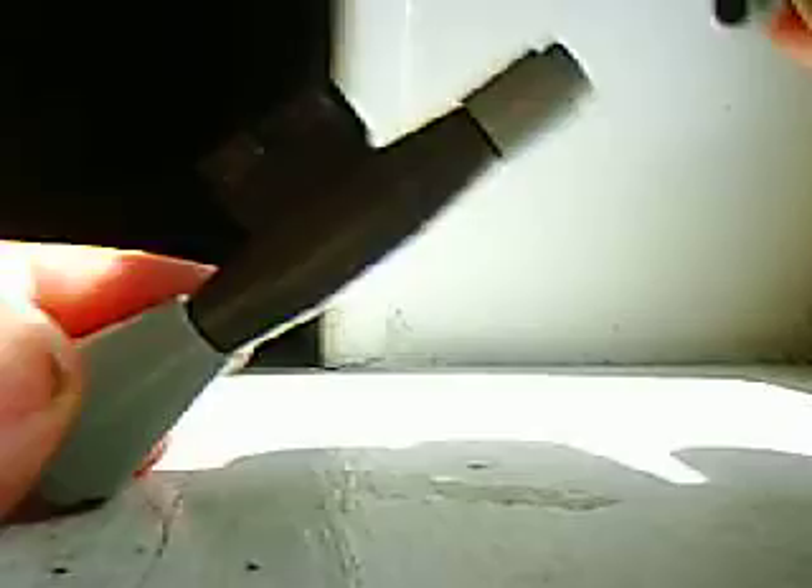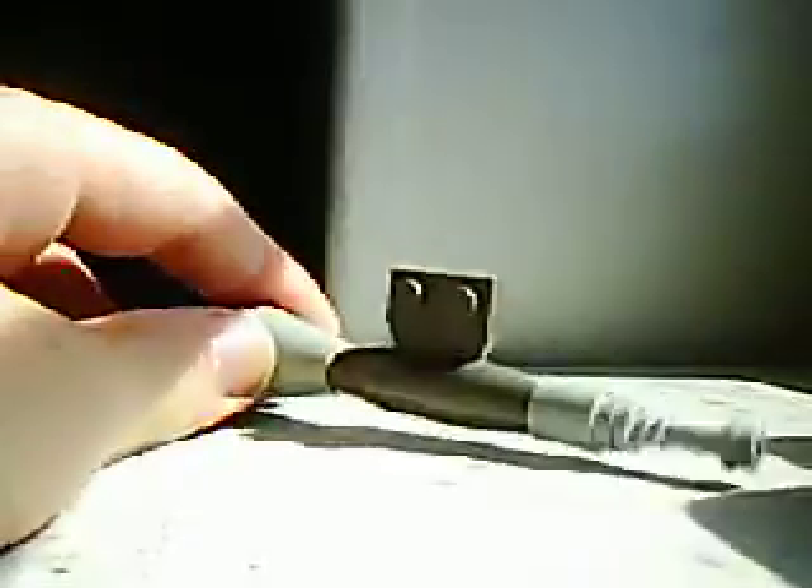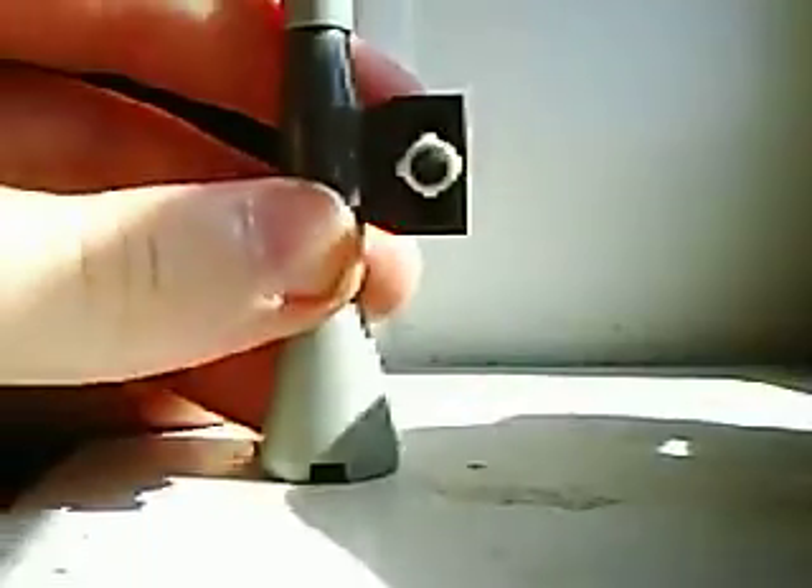Then you're going to want to take one of the lightsabers and put it in, and it should look like a really cool rocket. And the last one's a handle — you stick it in. Doesn't matter if it's in the middle, the top, or the bottom.